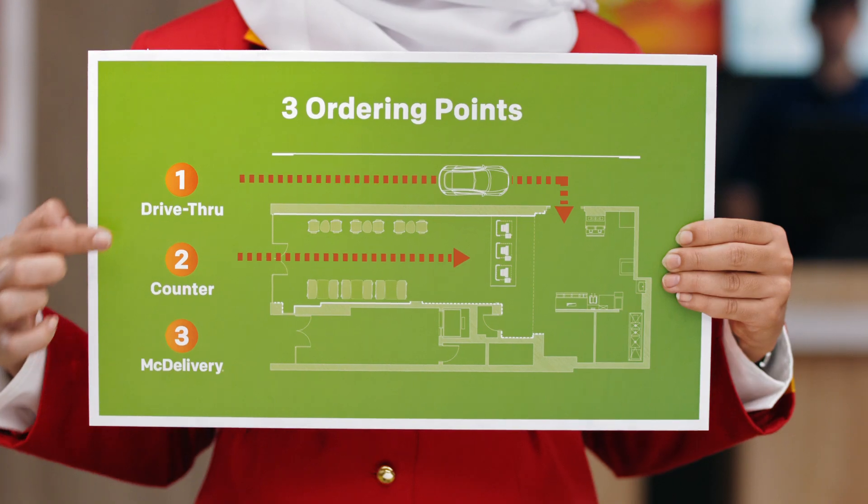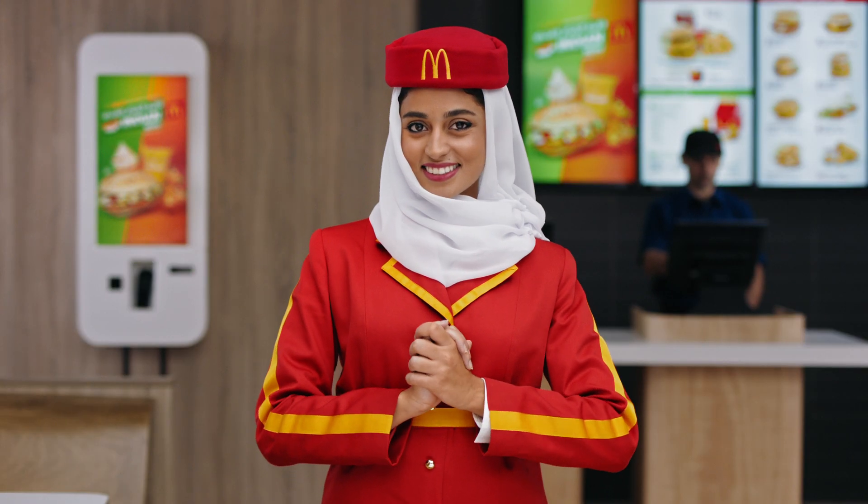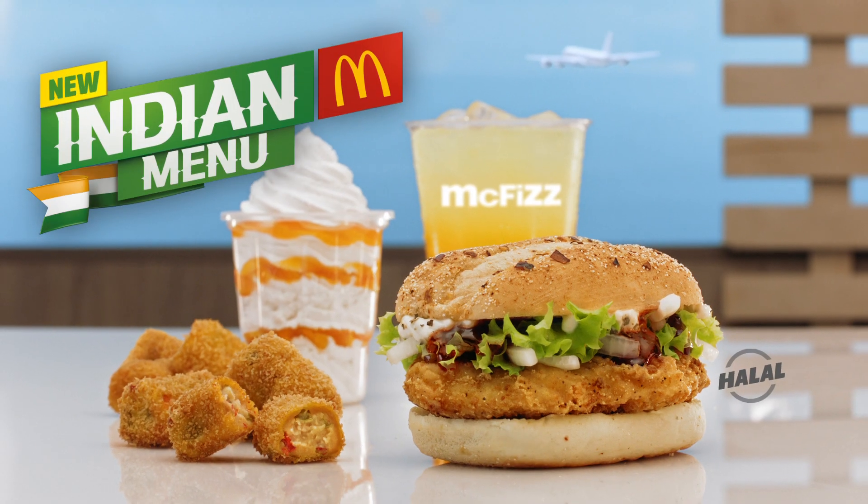Take a moment to familiarize yourself with the three ordering points. Thank you for choosing McDonald's Indian Menu and have a delicious journey.